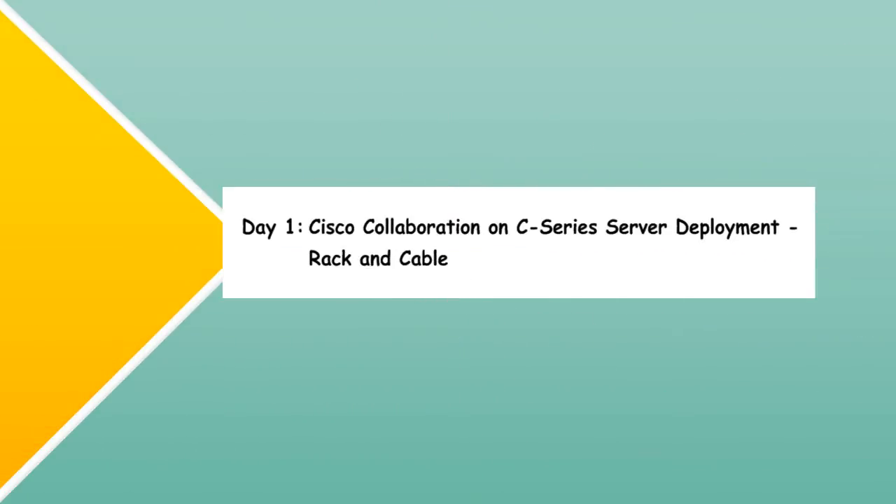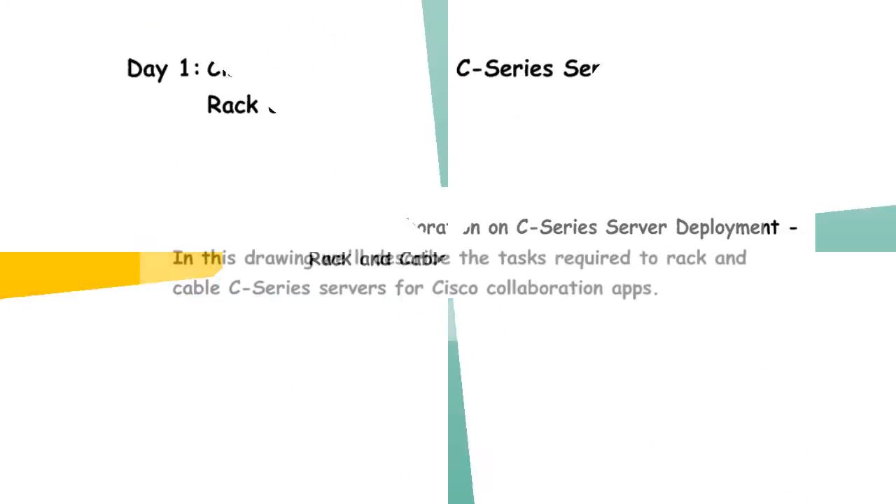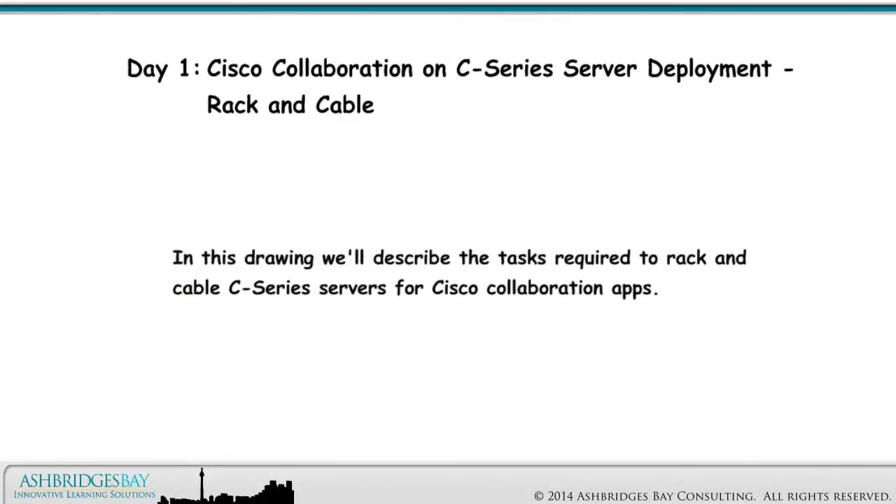Welcome to our drawing: Cisco Collaboration on C-Series Server Deployment Rack and Cable. In this drawing, we'll describe the tasks required to rack and cable C-Series servers for Cisco collaboration apps.